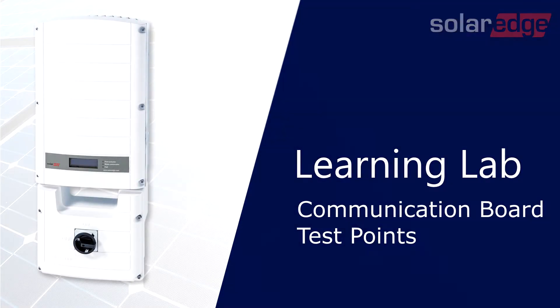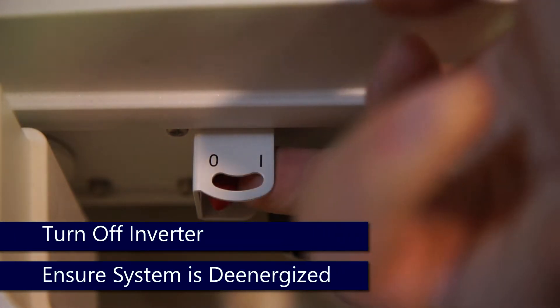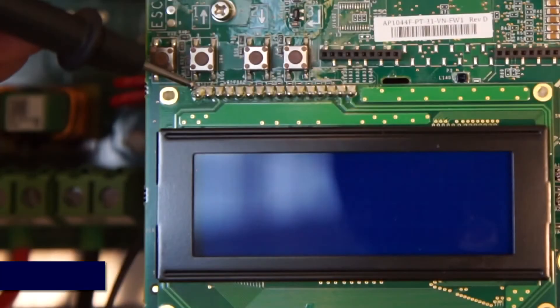To begin, ensure that the system is de-energized. Turn the inverter on-off switch to the off position. Turn off the DC safety switch and remove the top cover once the system is de-energized.